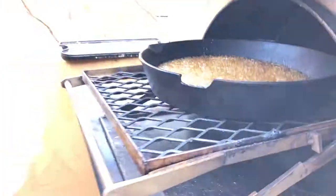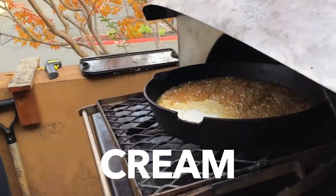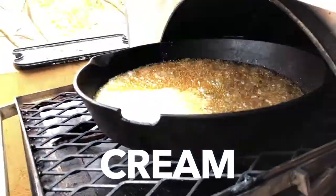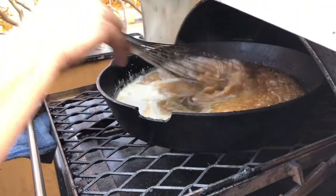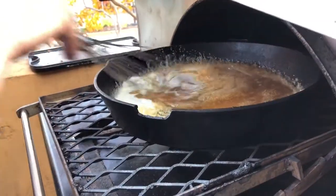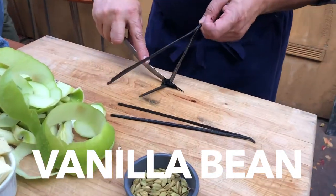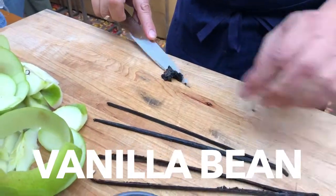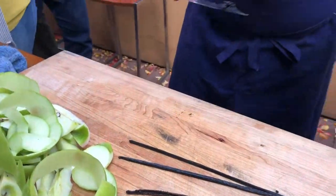We're going to stop the cooking by putting some cream in, like that — just a little bit. Because the cream is cool. I'm going to take the seeds out of the pod like this. Are those raw? Well, they're cured — that's how they come.